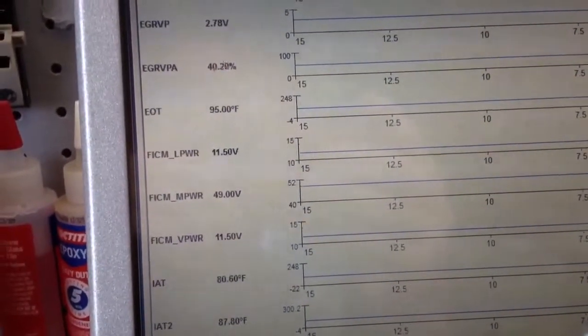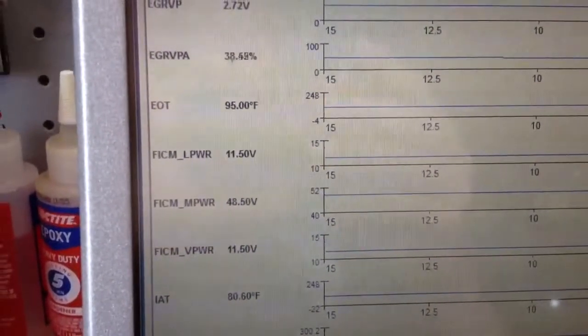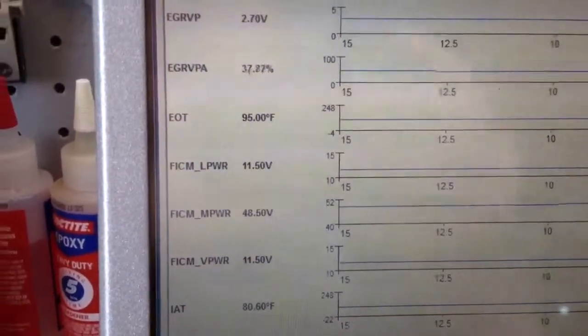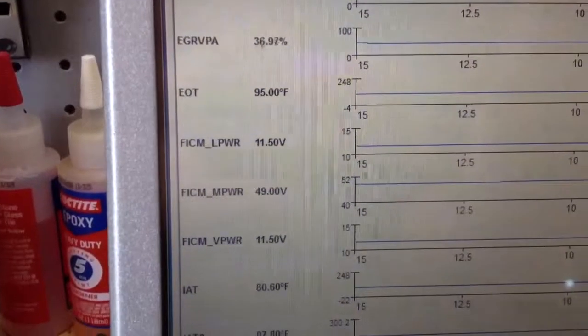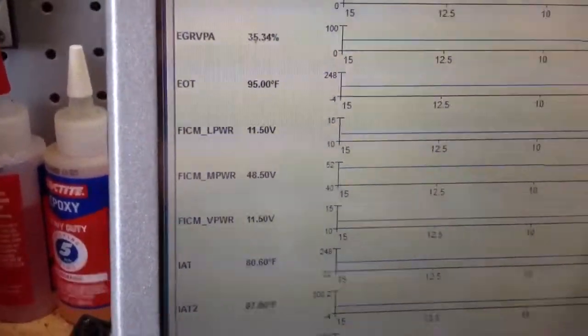Okay, we got an Atlas 40 FICM in and a new glow plug control module in, holding at 48 and a half. And we're going to get 49 — we're going to get ready to fire it up and check the power balance.